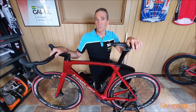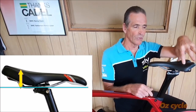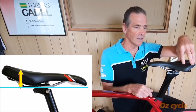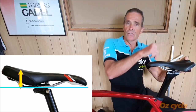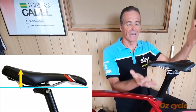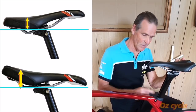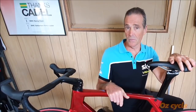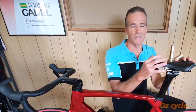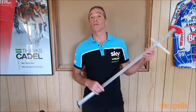Another example of the spider's web: if you push your nose down, the back of the seat comes up — your sit bones come up as well, effectively increasing the height. If you tilt the seat back, your sit bones come down and you decrease the height. When you change one parameter it affects others. Right — let's get on with using the Quick Fit Tool.